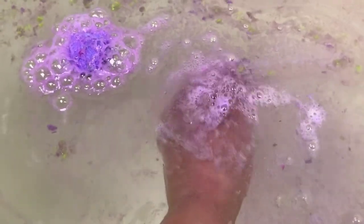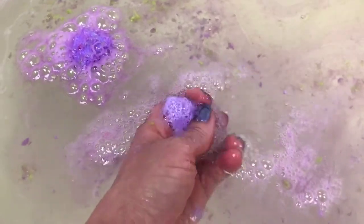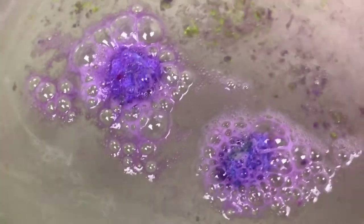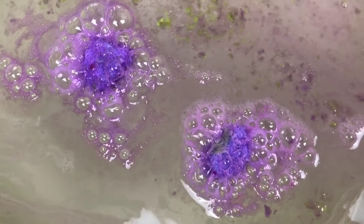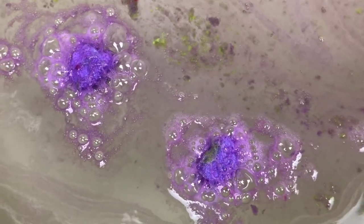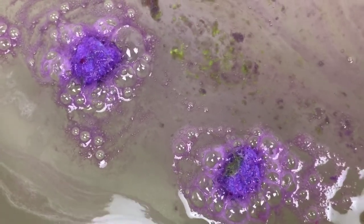I was going to say I was impressed that there didn't seem to be as many little chunks that wouldn't dissolve, but it might be because I just didn't let that one run its course. Because these are so hard, these might be the ones I'd have to fish out of the water at the end. I thought they were just going to totally fizz out, but now it looks like they're going to just sit there and hang out some more.